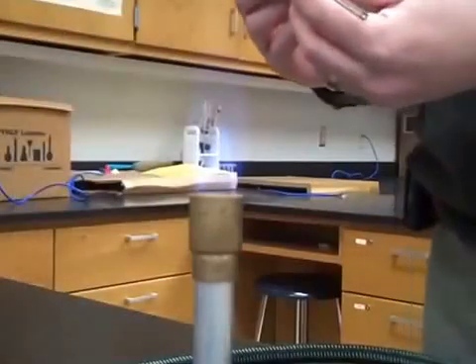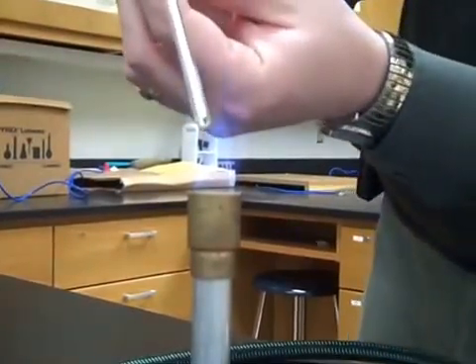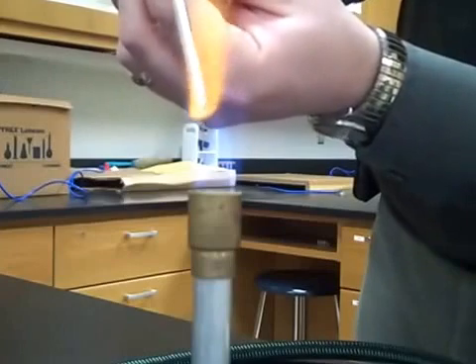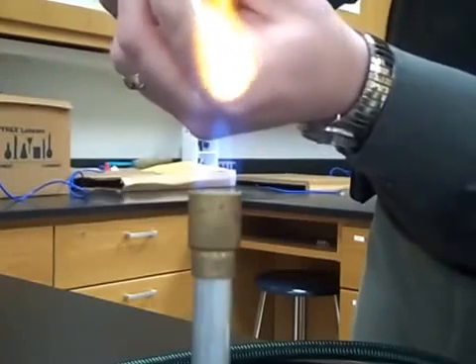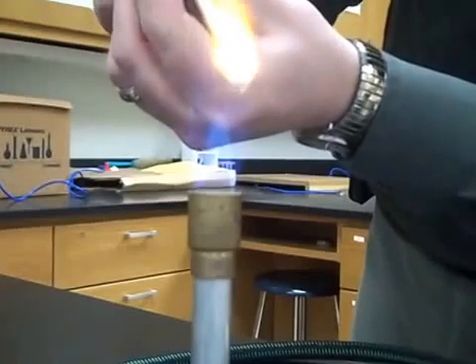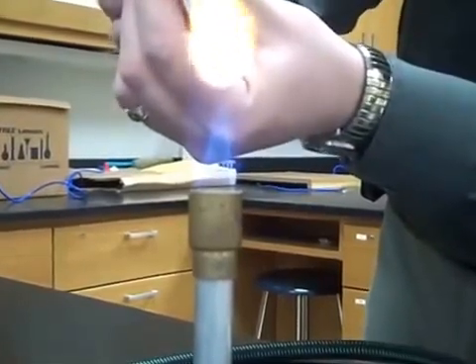When you fire polish the end of your cut glass tubing, hold it at a 45 degree angle at the hottest part of the flame, which is the tip of the inner blue cone, and constantly rotate it until, as you take it out and look at it, you see that the edges are rounded off for that fire polished end.